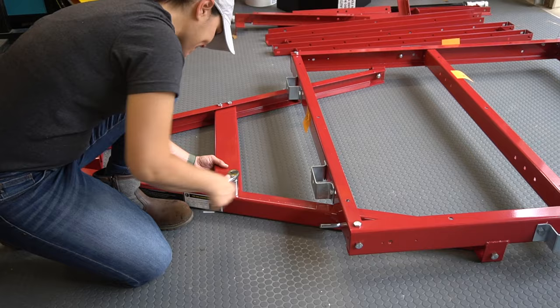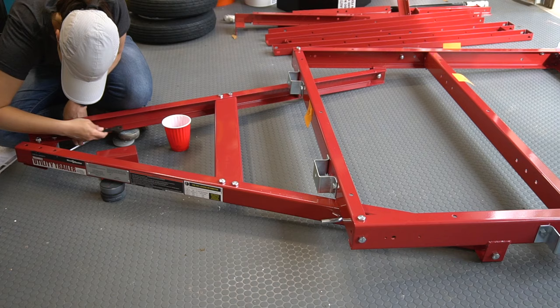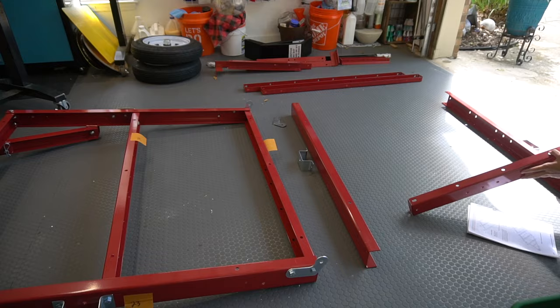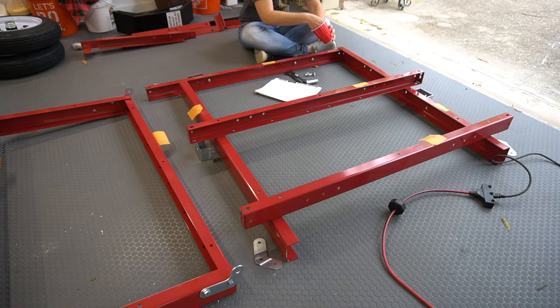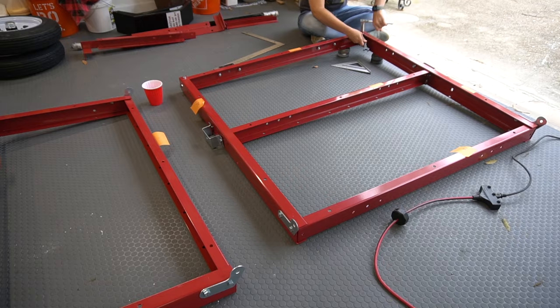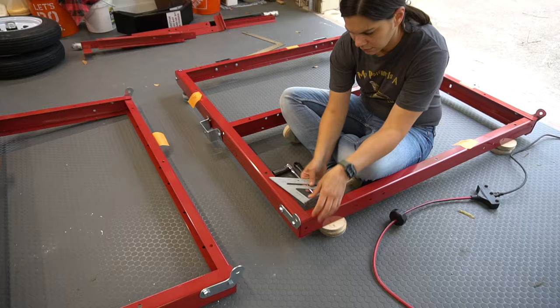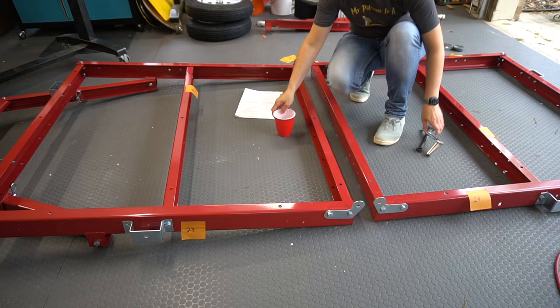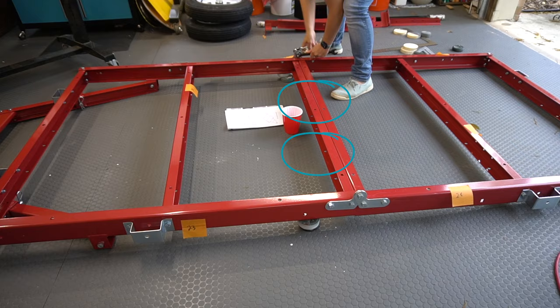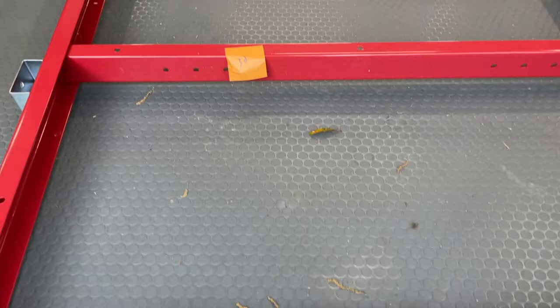Now it's time to assemble the rear bed rail. I put everything in place with loose bolts, then secured everything down. Next I connected the two parts together. Note that the two bolts in the middle will need to be removed each time the trailer is folded. Here's a close-up of the rails that I numbered based on the numbering system in the manual.